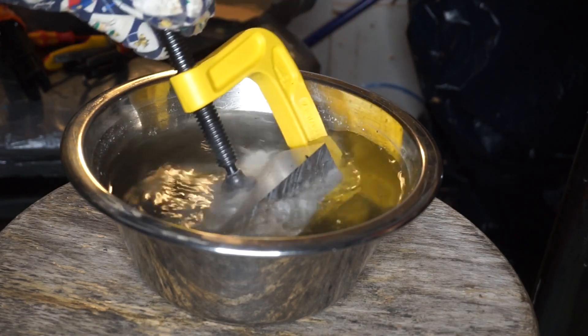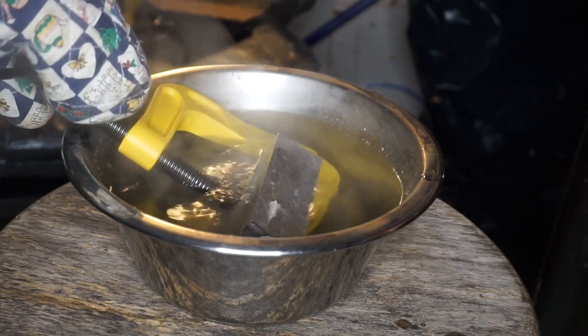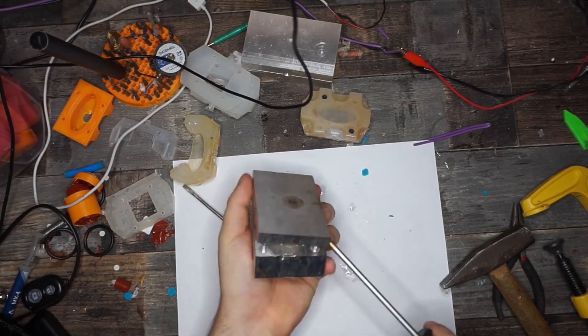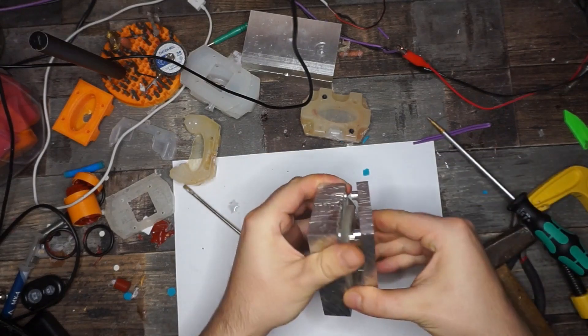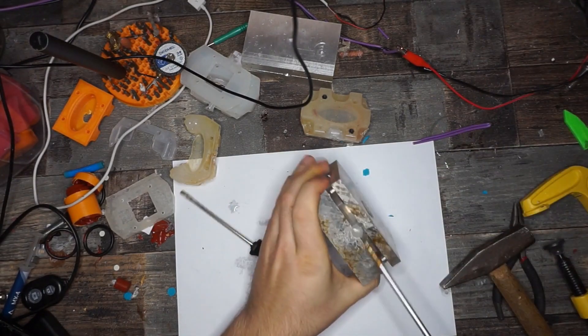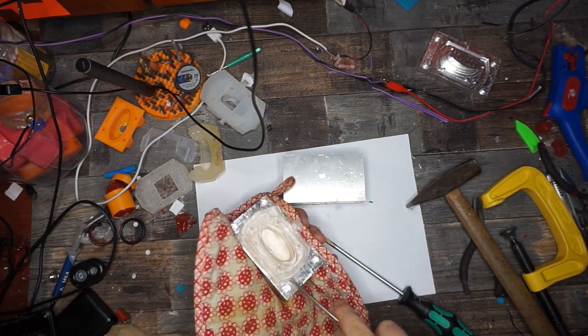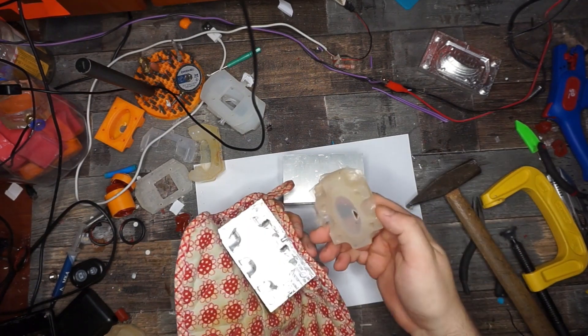After the injection, we need to cool down the mold by dunking it into a bowl of water. Yes, I know, that looks very professional. Now we can go on to remove the part from the mold. And here we have it — an injection molded part on an injection molding machine that is so simple and cheap.